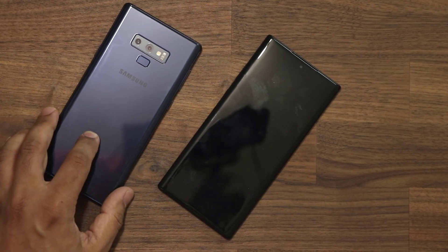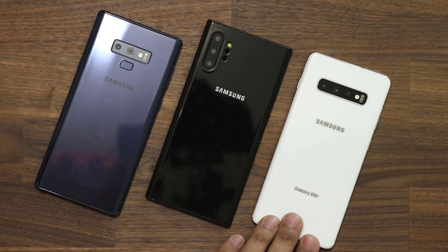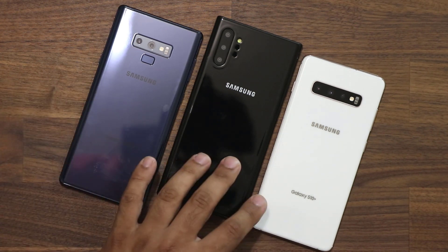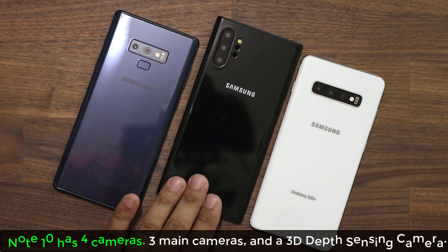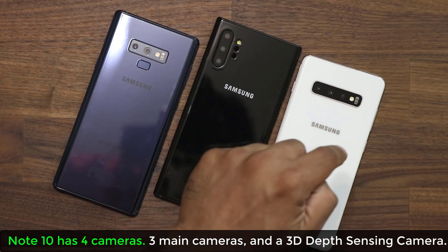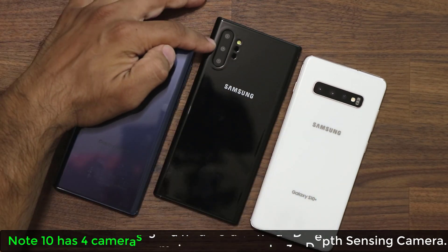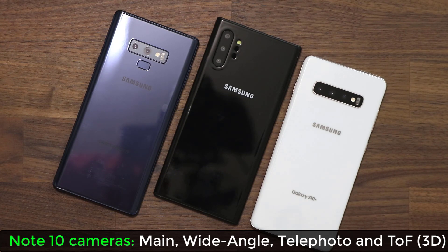So that's the Note 9, and that's the Note 10 Plus. Now here we have the Samsung Galaxy S10 Plus. The Note 10 Plus is not that much larger — the S10 Plus also has a 6.4-inch display while this has 6.8 inches. Now let's look at the cameras. The S10 Plus has triple rear cameras plus one extra time-of-flight camera — four total. The Note 10 Plus has three cameras: a 12-megapixel main, a super wide, and a telephoto lens for zooming in and out.